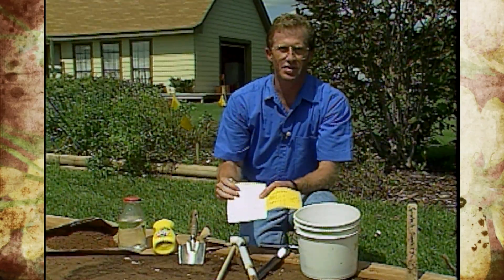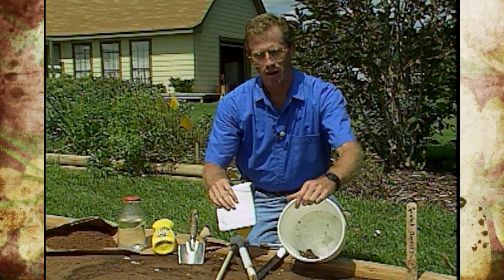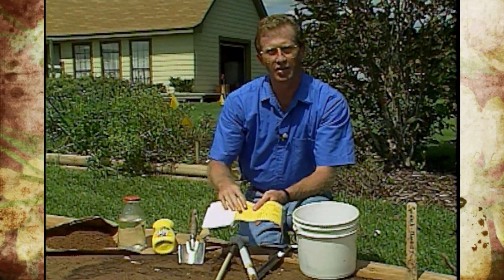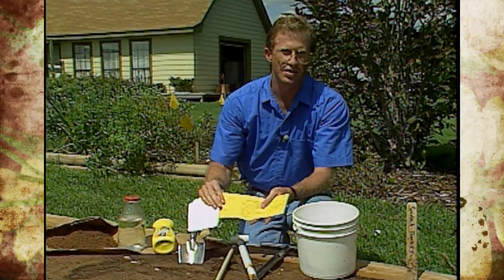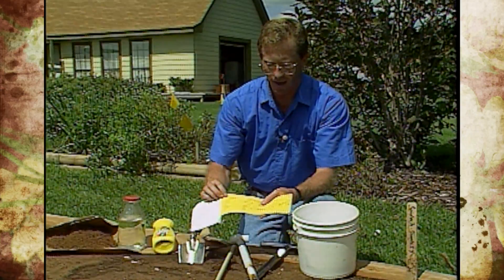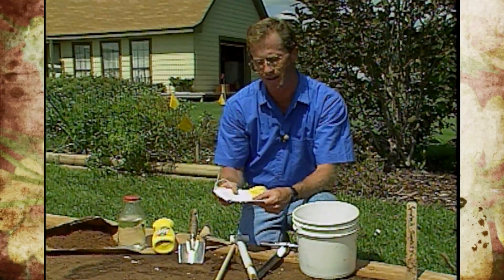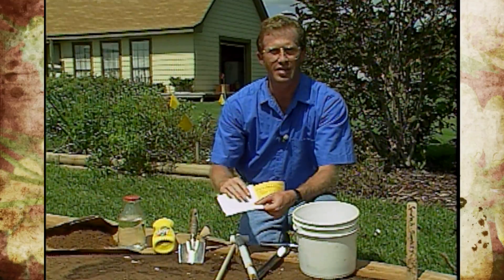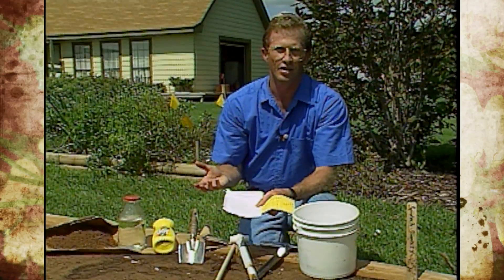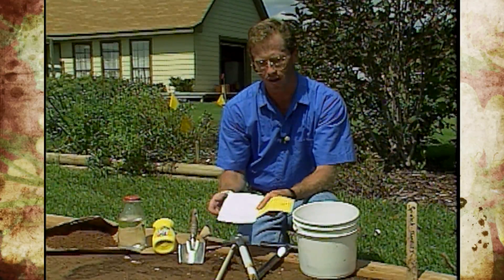We'll continue to take those samples until we get enough to fill out the little bag that the soil testing lab provides at the county extension office. Now because our samples are so wet, it's a good idea to let those samples dry out a little bit. Once they're dried out, put them in the bag. You can do this ahead of time at home, or take it to the extension office and they'll help you fill out the bag. Make sure you check the different categories and keep track of which samples you're sending in. Keep in mind there is a charge to send in a sample, and that depends on whether you're going to use a complete test or include micronutrients — all of which can be explained at your extension office.